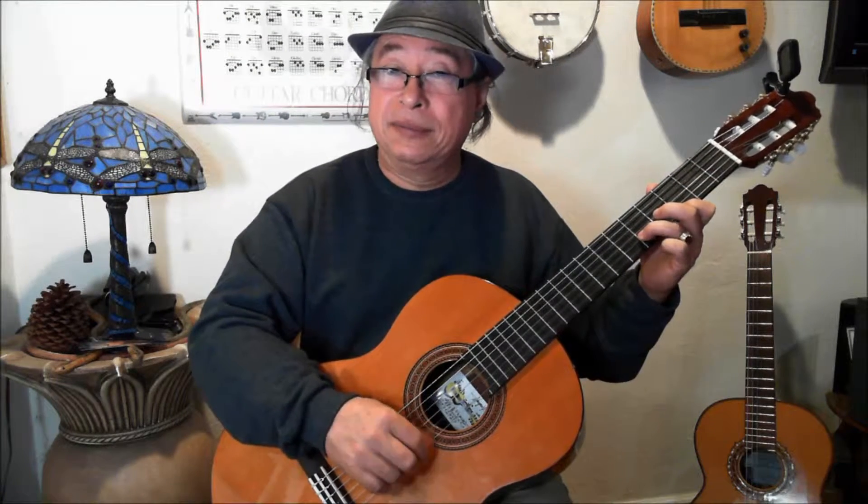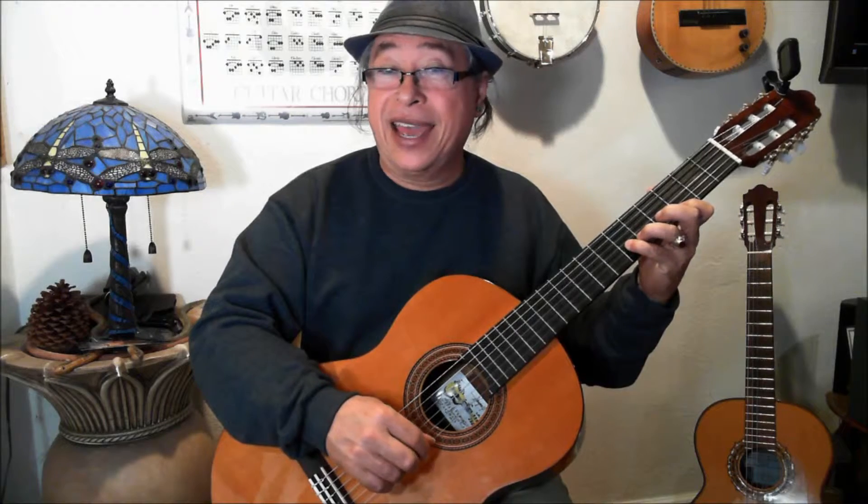Now we have E, F and G. E is the first, F is the second and G is the third. And same, on and on and on.